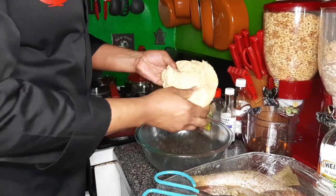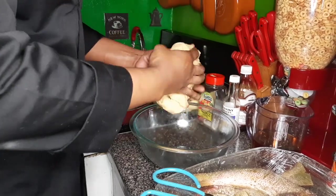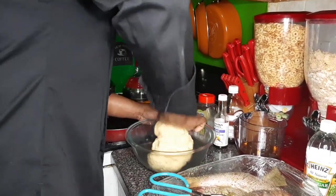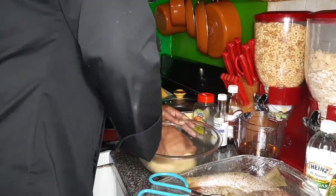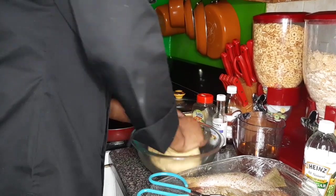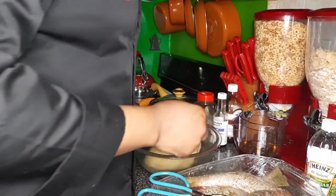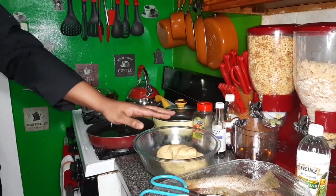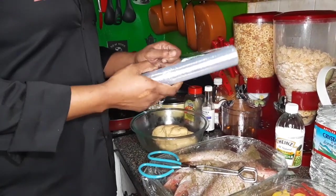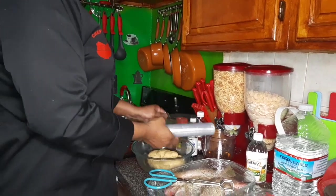So this is how you want it to look. This is the texture you want it to have. So what I'm going to do is I'm going to cover it with plastic wrap and let it sit for an hour.